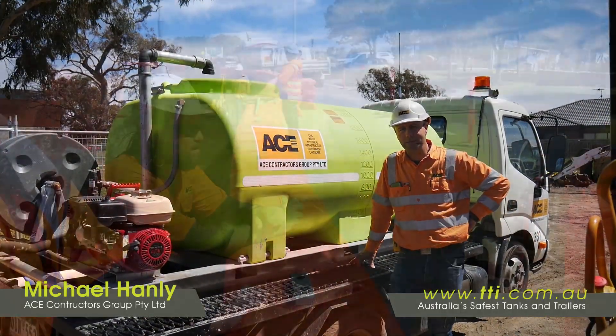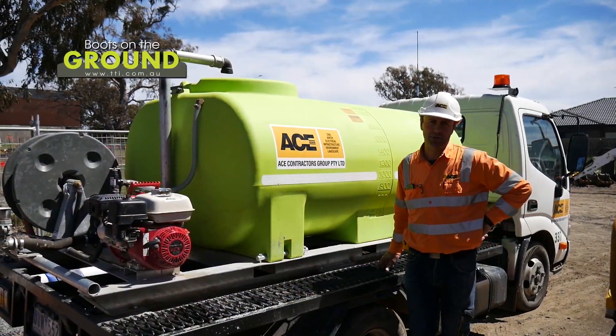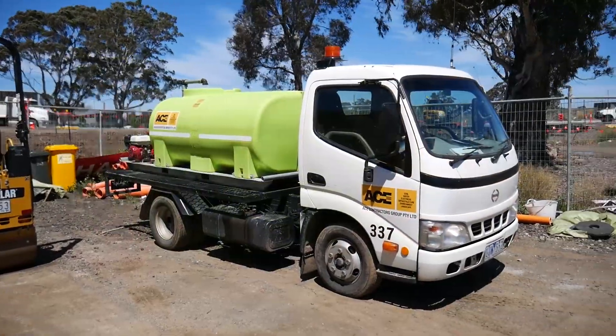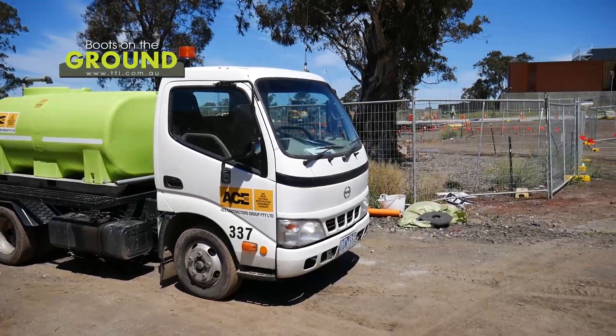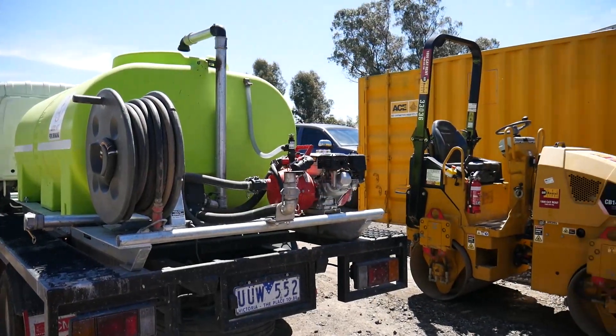I'm Michael Hanley from Ace Contractors Group. I work in the civil division of the company. We bought this 2,000 litre water cart tank about 12 months ago. We use it for all of our road works and all of our pavement works on site.